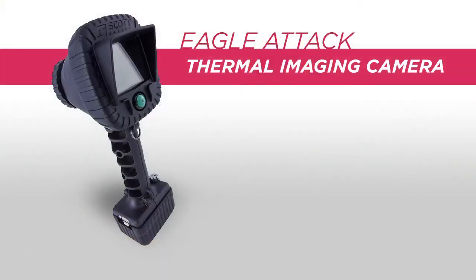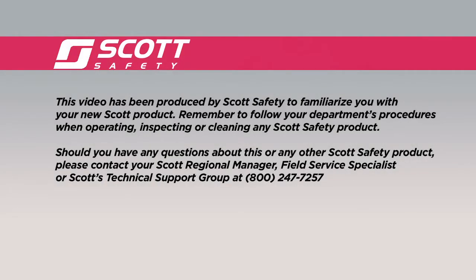Thank you for your time, and have a safe day! This video has been produced by Scott Safety to familiarize you with your new Scott product. Remember to follow your department's procedures when operating, inspecting, or cleaning any Scott Safety product. Should you have any questions about this or any other Scott Safety product, please contact your Scott Regional Manager, Field Service Specialist, or Scott's Technical Support Group at 800-247-7257. Thank you, and have a safe day!